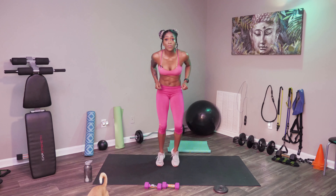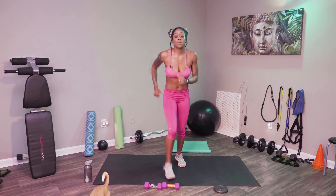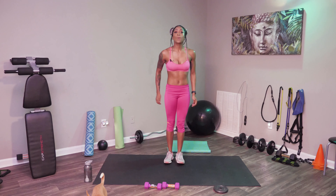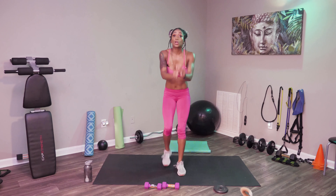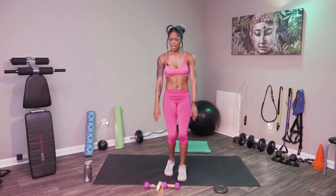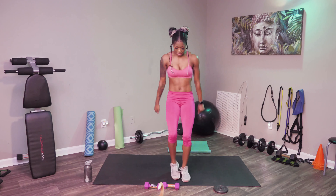All right, let's go ahead and get into our quick feet — just like this. Quick feet forward and back, forward and back. So we're going to step forward, forward, back, back, forward, forward, back, back, but we're going a little bit faster. If you want to go really fast you can, but if you want to go slow, that's fine too, because we're still getting it in.